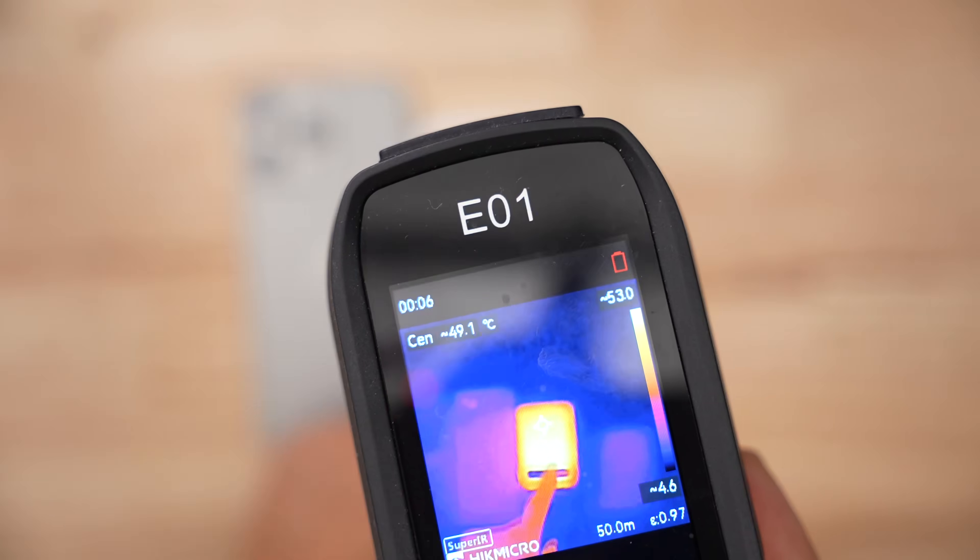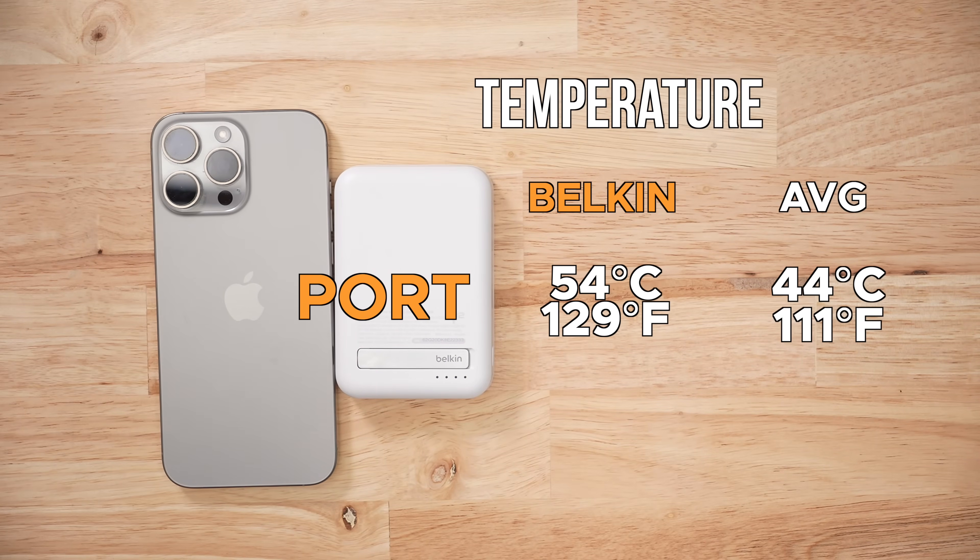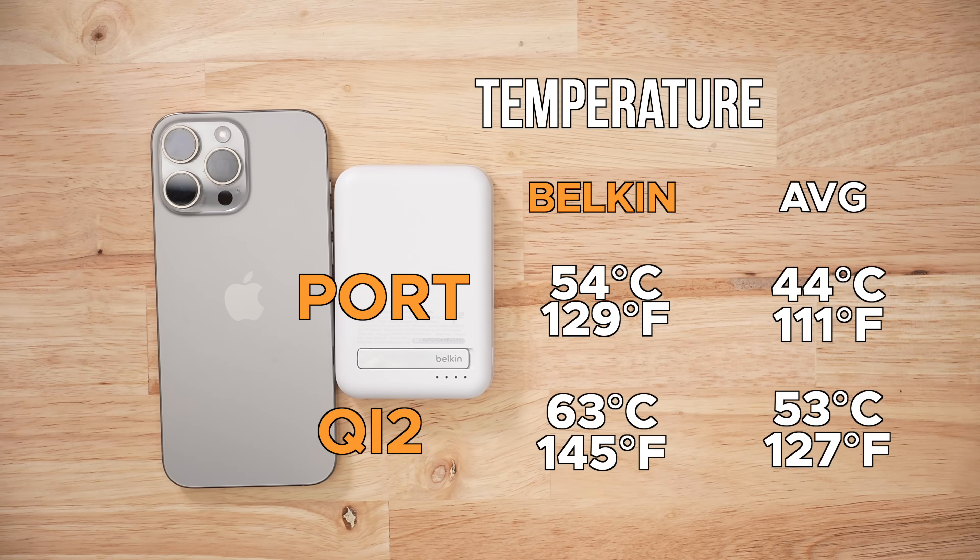That's an efficiency ratio of about 76% — pretty good. But here's my biggest gripe: this battery bank runs hot. During the real-world capacity testing it was 54 degrees, and for the recharging it was 63 degrees. Both those values are way above average, and the worst part is that this metallic kickstand gets incredibly hot.